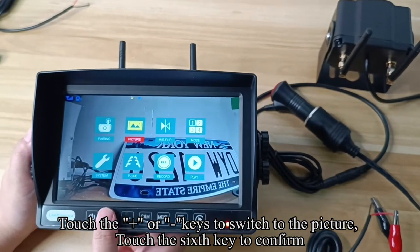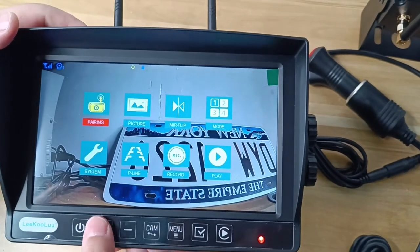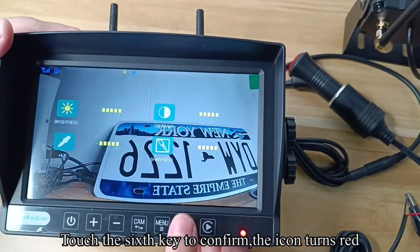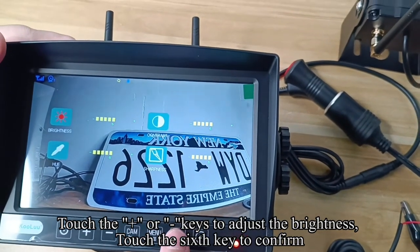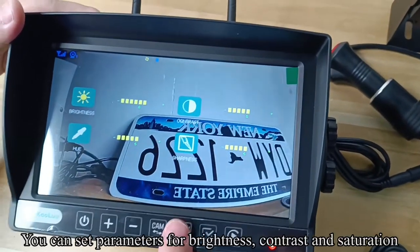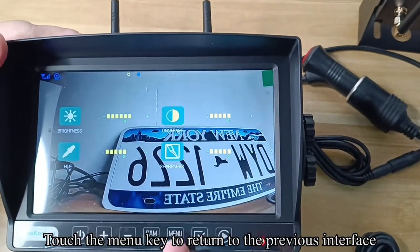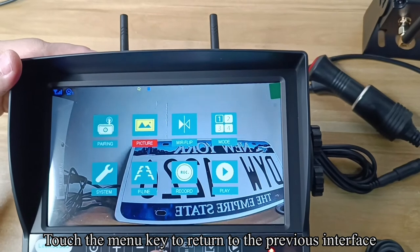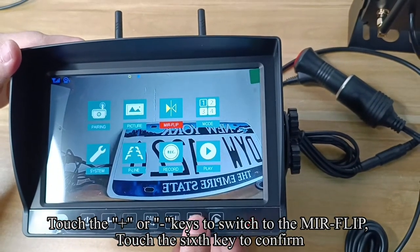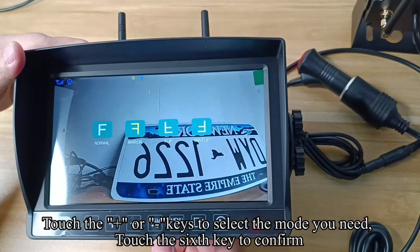Touch the plus or minus keys to switch to the Picture option and touch the confirm key. You can set parameters for brightness and contrast. Touch the menu key to return to the previous interface. Touch the plus or minus keys to switch to the Mirror Flip option, touch confirm, then use plus or minus to select the mode you need.